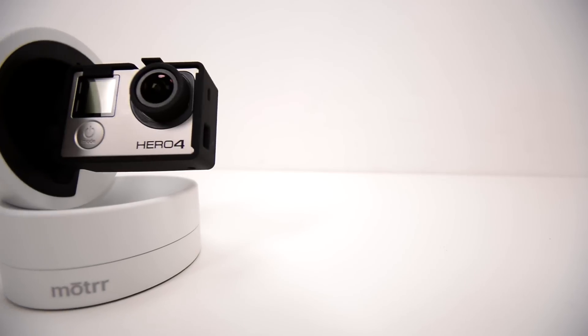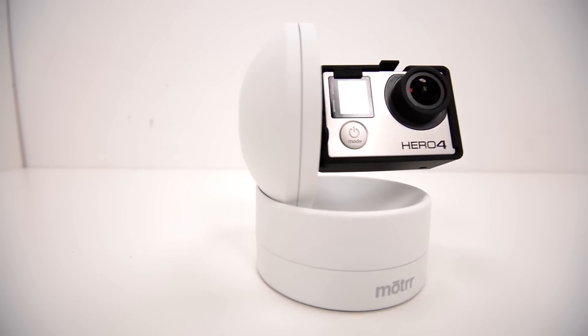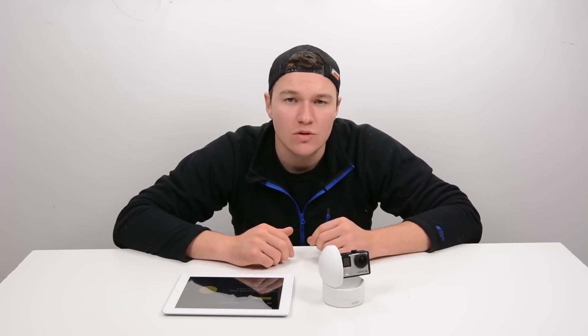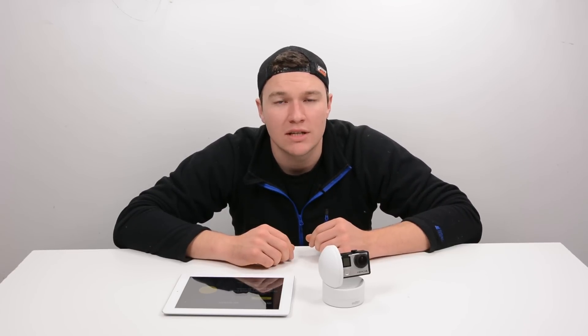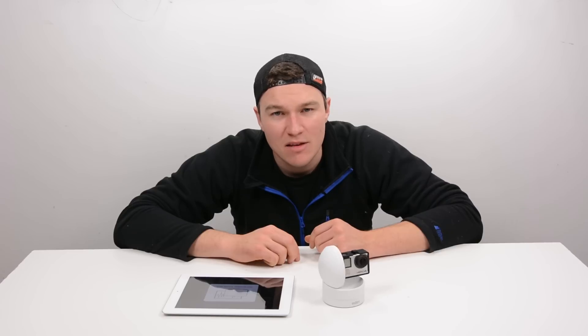My experience with the app wasn't great, so: great hardware, not such a great app — and that was the Galileo from Motrr. This was another GoPro tips and tricks video. If you've enjoyed it, please like the video, subscribe, and check out the channel for more videos. Leave any questions or comments below — I read all of them and respond to as many as I can. Thanks very much for watching.